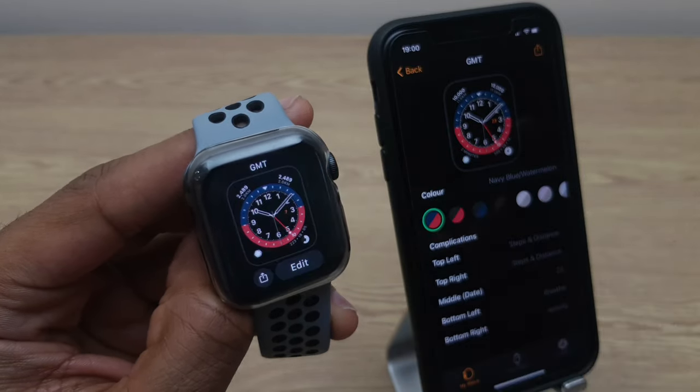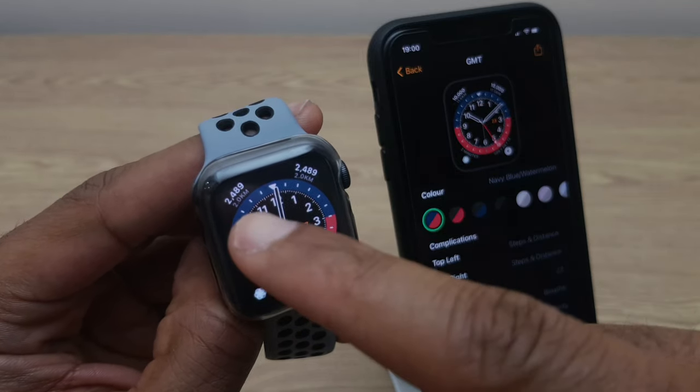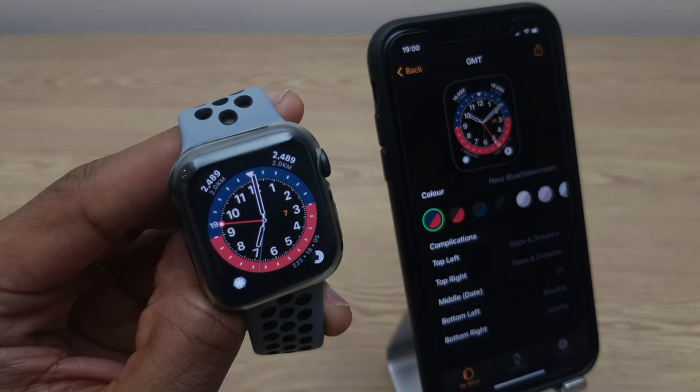Click the crown once, then click the crown twice, and as you can see I now have that complication in the upper left and the upper right.